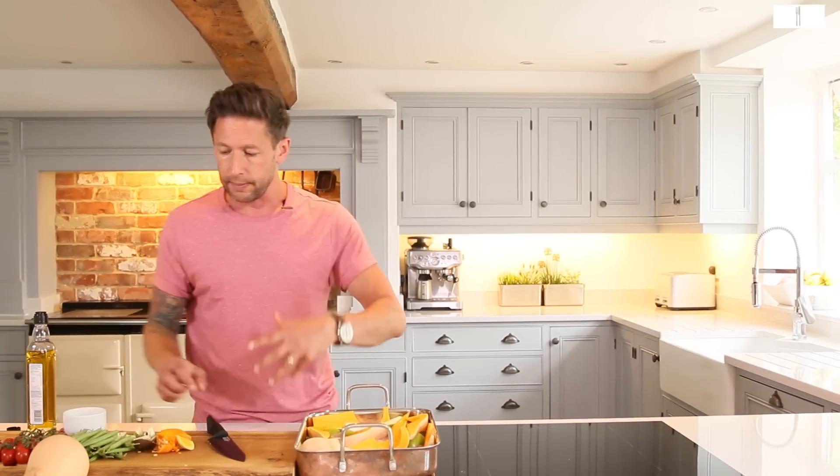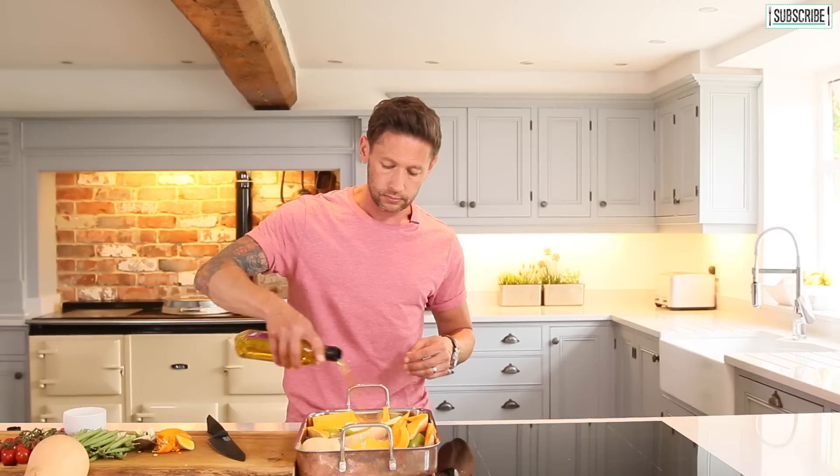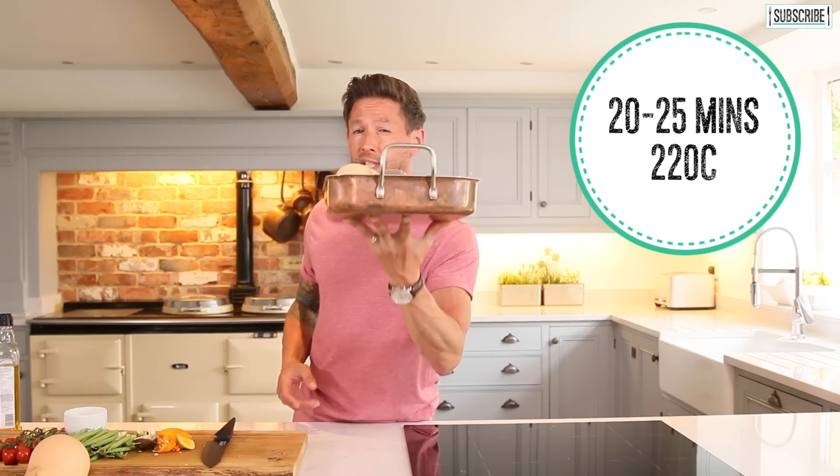One pork chop and a couple of bits of apple each. Now with the green beans and your tomatoes, you're actually going to do that afterwards because they're going to take a lot less time to cook. So we're just going to drizzle a little bit of olive oil over the top — we've got our seasoning on there already. So we're going to get that into the oven for about 25 minutes at about 220 Celsius.